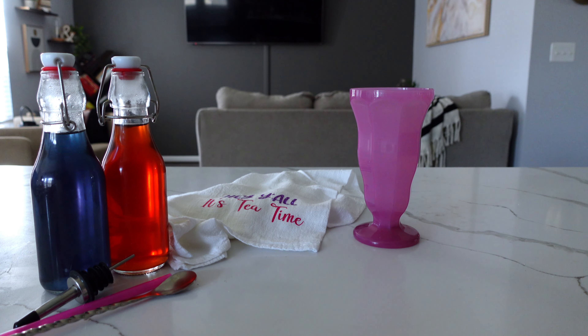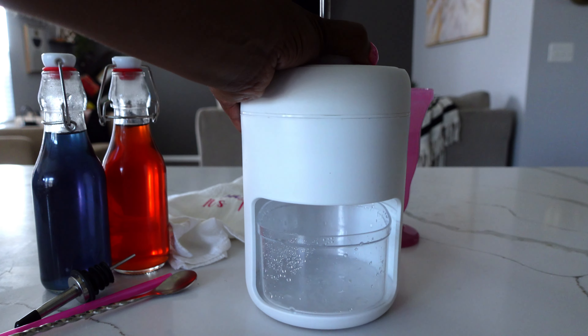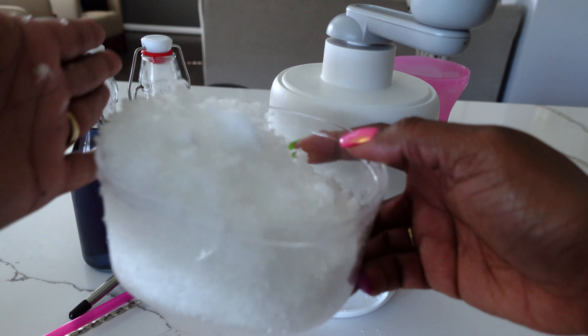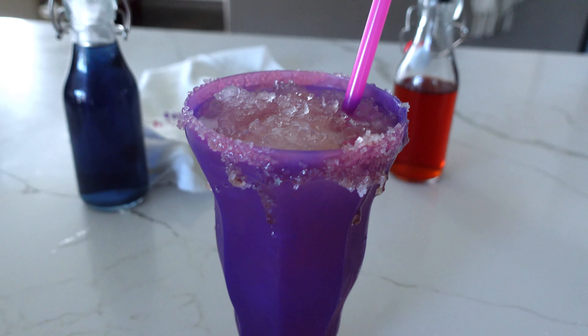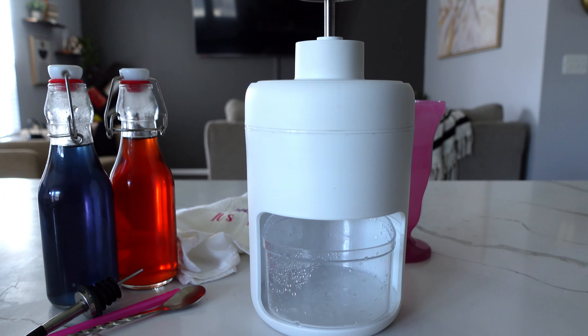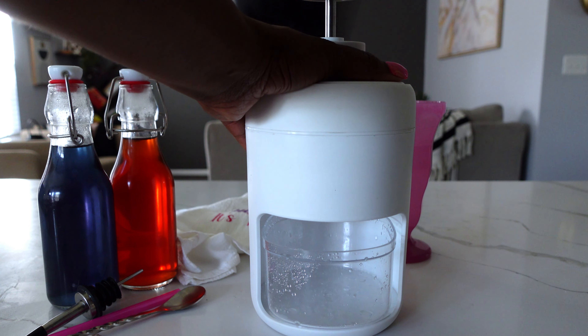Cory's home from school and I'm gonna make her some soda. Hey y'all, it's tea time! This is a little handheld ice cream thing that we got on Amazon.